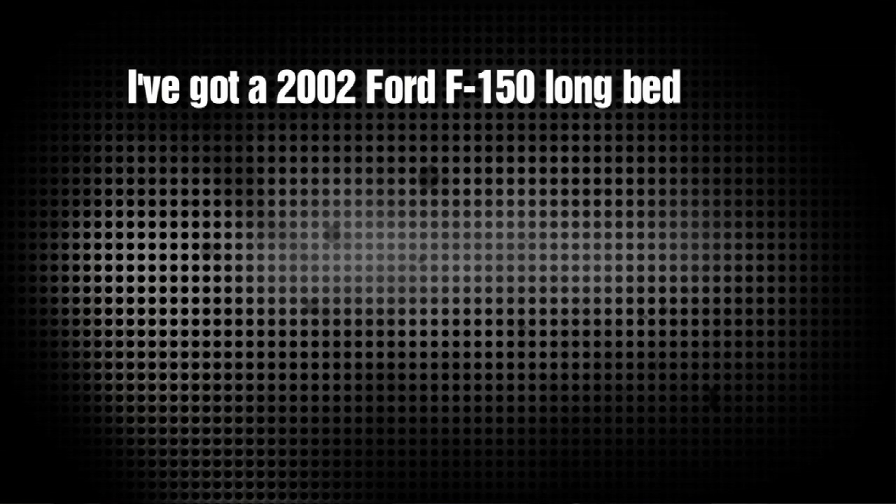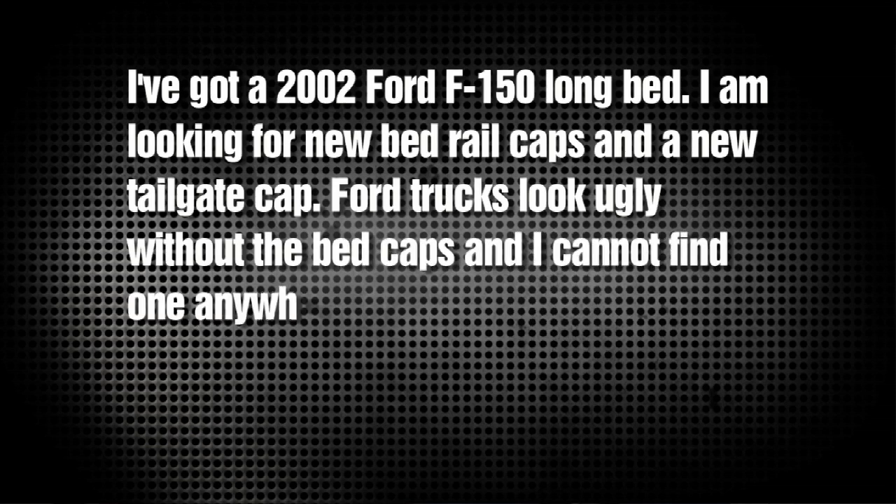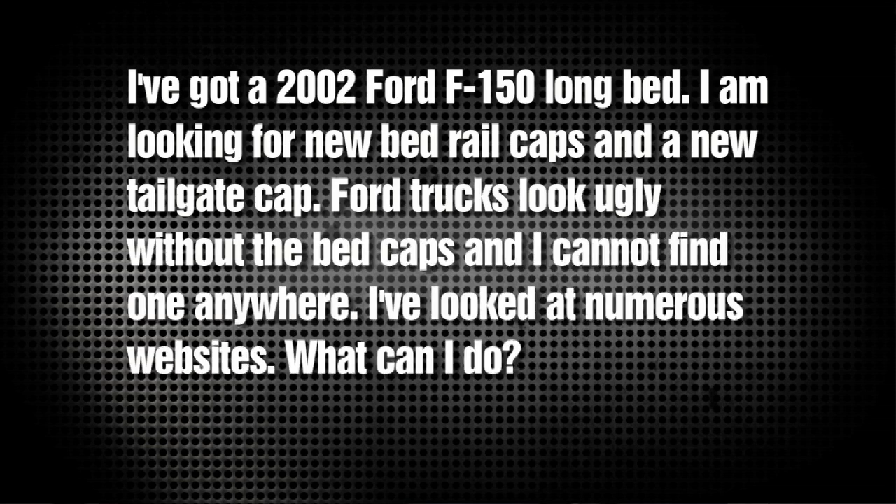Steven from California writes: I've got a 2002 Ford F-150 long bed. I'm looking for new bed rail caps and a new tailgate cap. Ford trucks look ugly without the bed caps and I can't find one anywhere — I've looked at numerous websites. What can I do? Well Steven, there are two manufacturers I know of that make bed rail caps for Ford trucks: DZ and Street Scene. If they don't make one, check Google. You might also want to go to your local Ford parts dealer, or you can hit up an auction site.